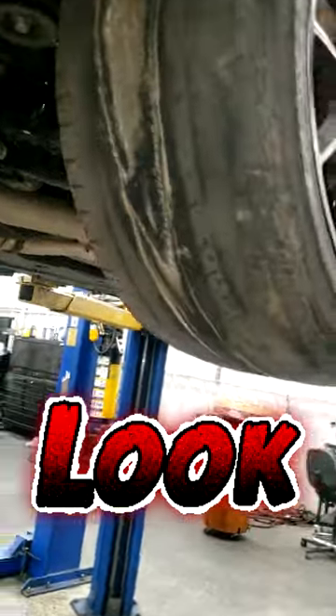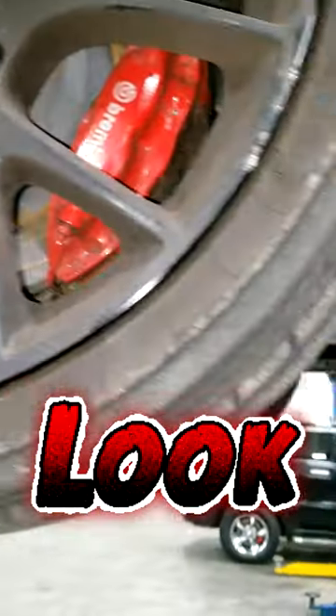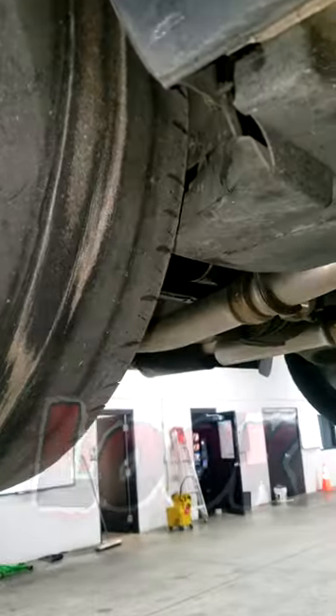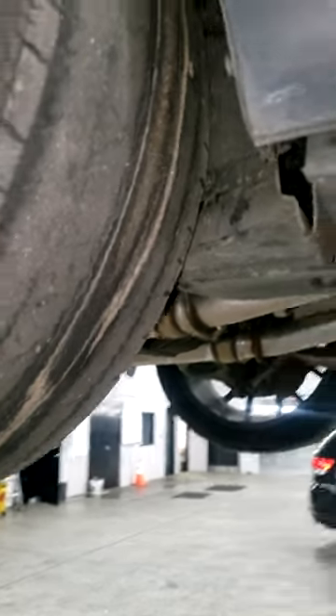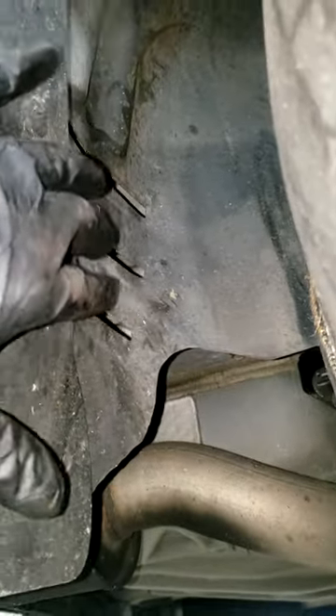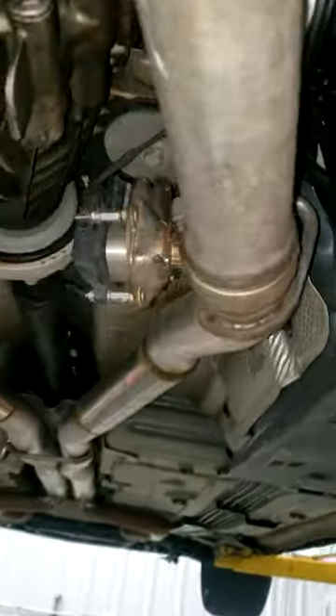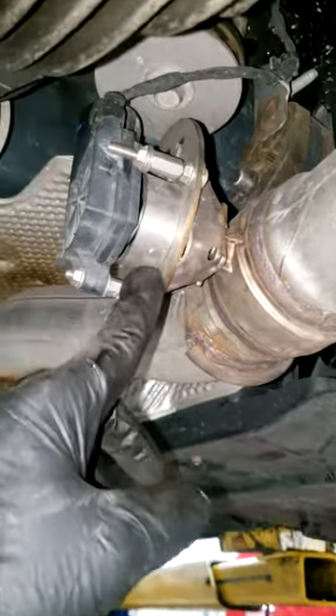That looks bad. Oh man, this car's been parked for a while — look at the rotors, guys. When you suspect burnouts, you can typically look at the rear flaps. If you see rubber all in there, you know something was going on, but I don't see a lot of rubber here unless these tires came off another vehicle.